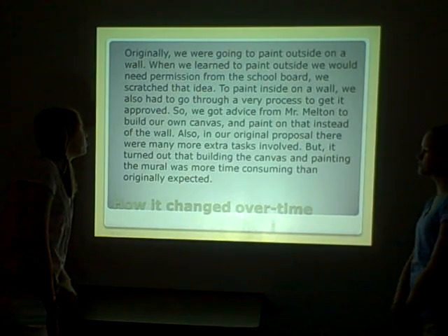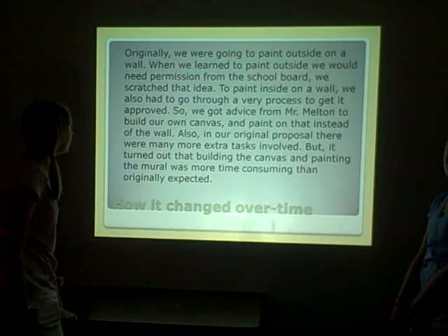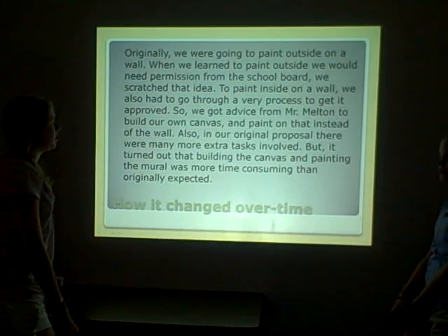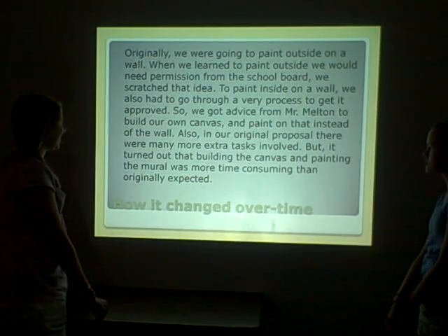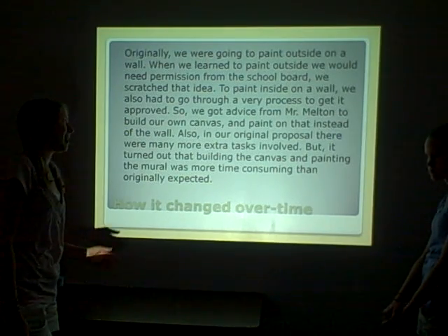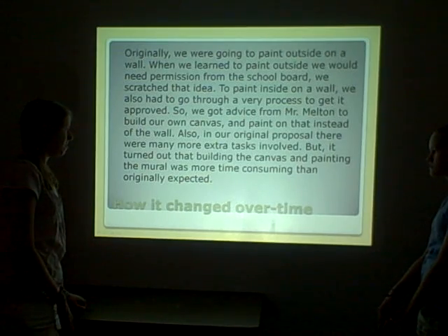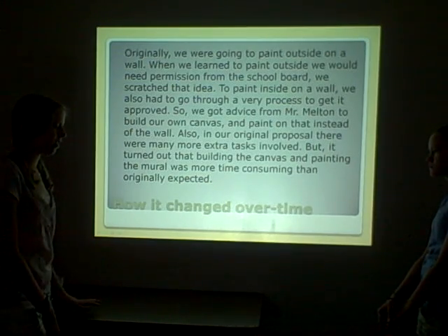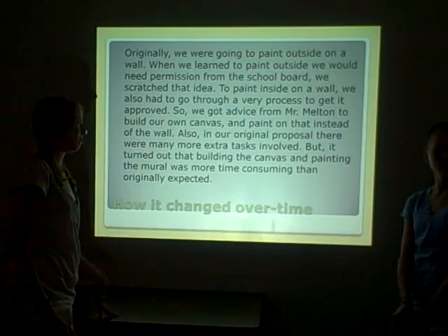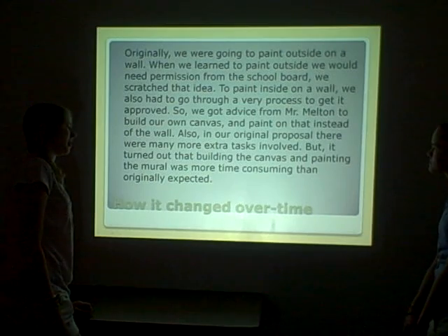How the project changed over time: originally we were going to paint outside on a wall, but we learned we would need permission from the school board, so we scratched that idea. Painting inside on a wall also required a very long approval process. So we got advice from Mr. Melton to build our own canvas and paint on that instead. Also, our original proposal had many more extra tasks, like making a wiki with a questionnaire and doing research about other murals, but building the canvas and painting the mural was much more time-consuming than we originally expected.